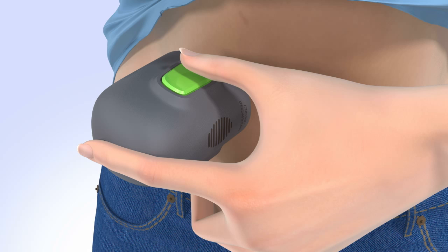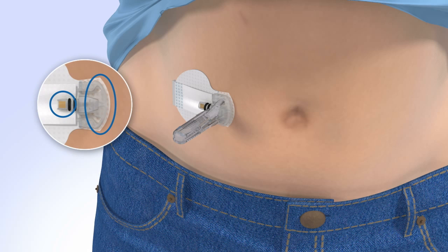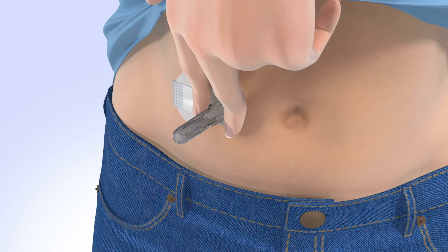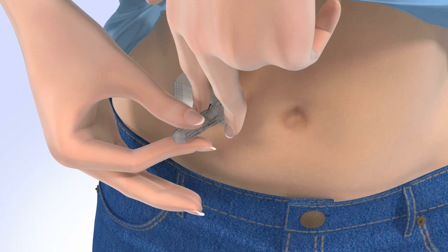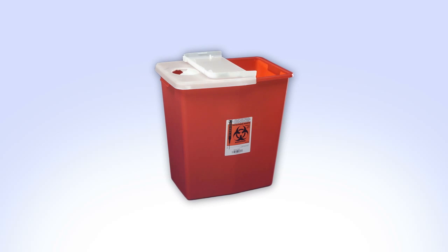Do not pull the serter away from your skin yet. Continue to hold the serter against your skin to allow time for the adhesive to stick. Then slowly pull the serter away from your skin, making sure you do not press the buttons while doing so. With one hand, gently hold the sensor by placing one finger on the front of the sensor and one finger on the sensor connector to ensure your glucose sensor stays in place. Be sure you do not hold or pinch the sides of the sensor. With the other hand, hold the needle housing at the tip and slowly pull straight out away from the sensor. The needle automatically retracts inside the plastic needle housing. Discard the entire piece into a sharps container.